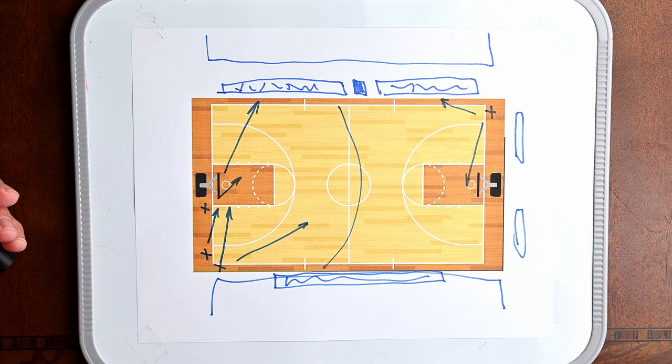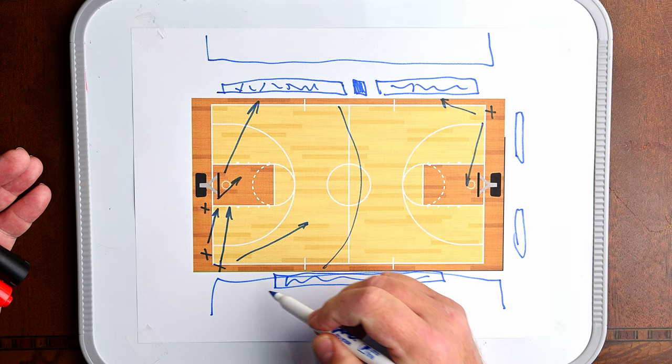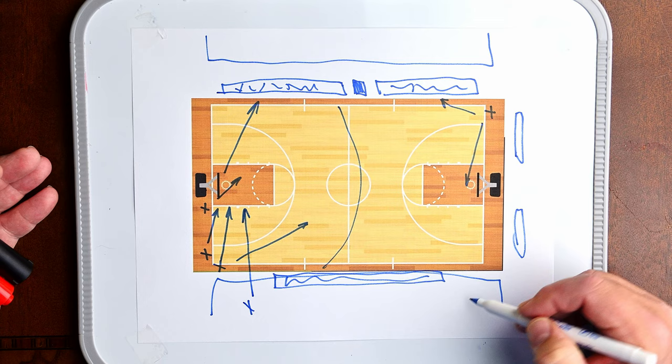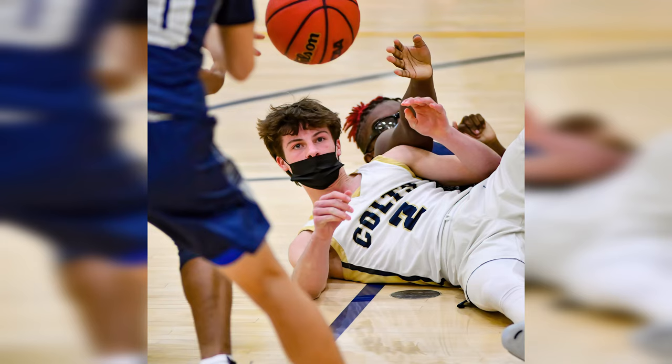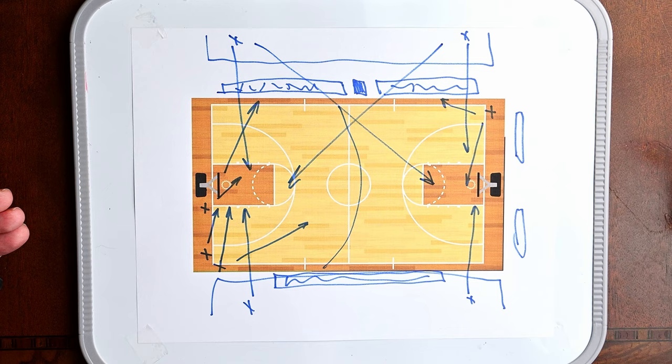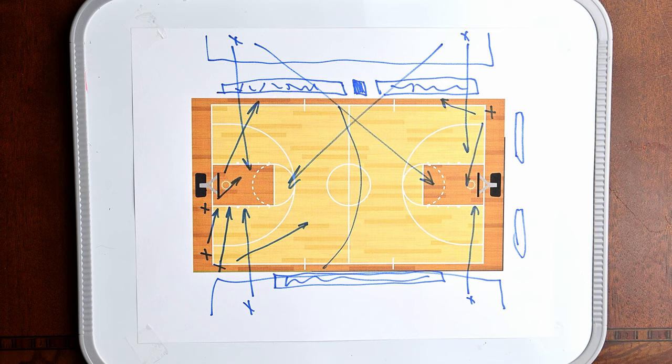Some alternative locations: if you have longer lenses like a 300 or 400, you can park yourself up in the stands and photograph straight down the court, or go across the court to get defensive action on either side. Of course, most gyms are pretty dark, so if you're using a 300 or 400 it better be an f/2.8 lens.